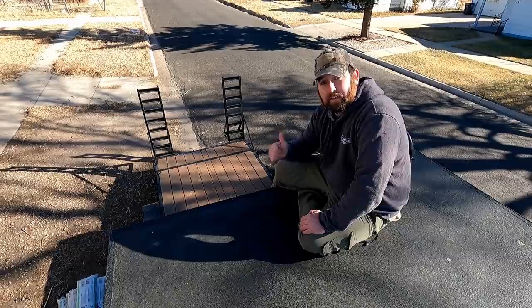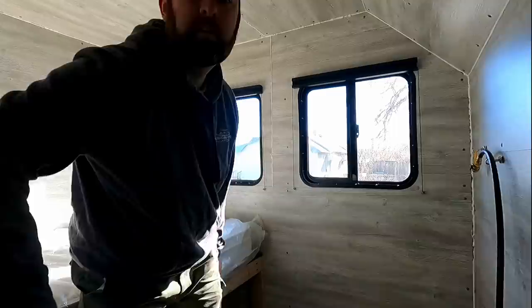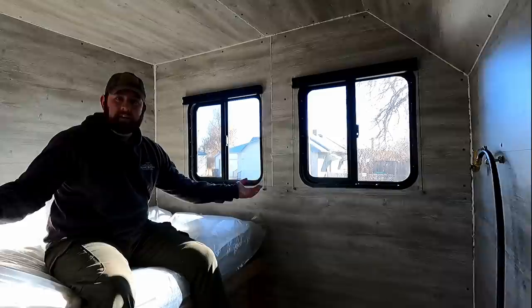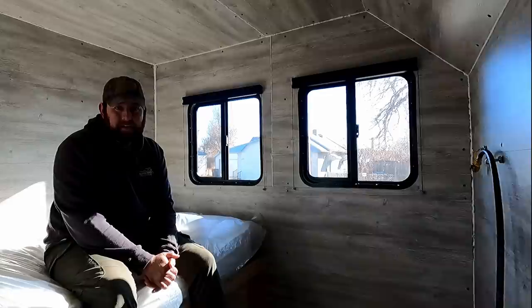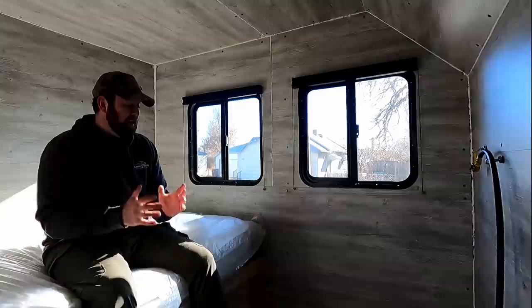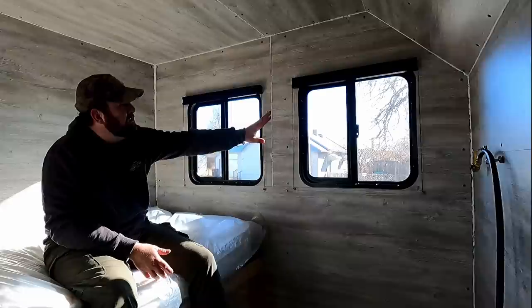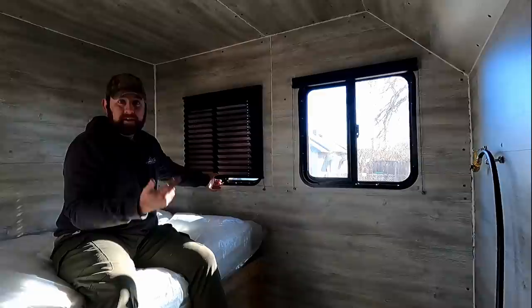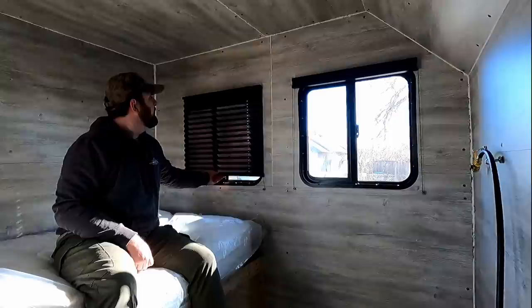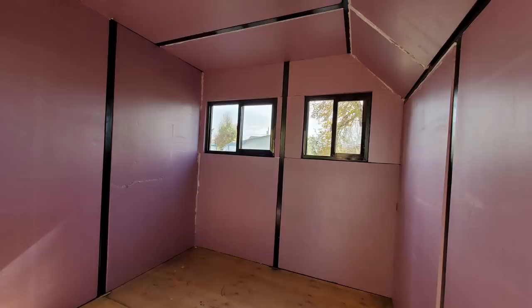Now we finally make it to the inside of the camper — this is by far not close to being done. I was debating whether to show you guys this, but I haven't put out a video in a while and I'm really proud of my progress. I ended up using handy board for the interior panels, which was expensive but very convenient. I've got the windows in here with the pleated shades — same ones as in normal RVs — so you can move them around.